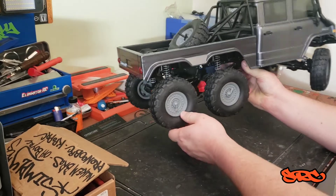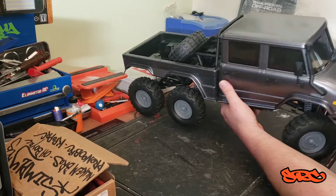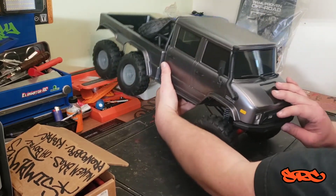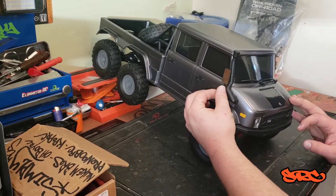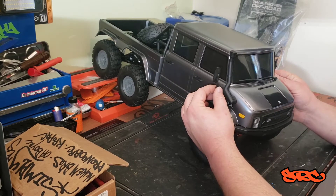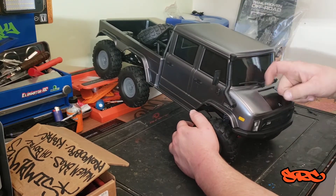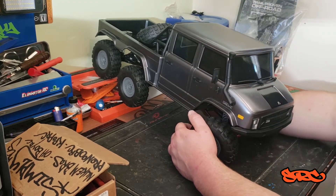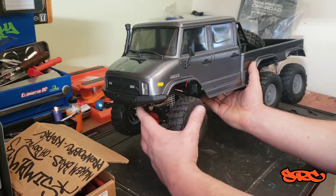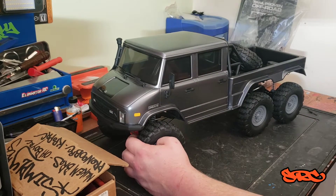The body is very detailed — it looks like it's got tail lights, plastic door handles, which is nice. A big feature for me are these folding mirrors; I really like that because on the trail you're always breaking mirrors off during rollovers. It also has a snorkel and plastic wipers.